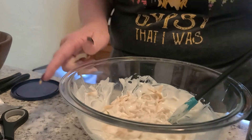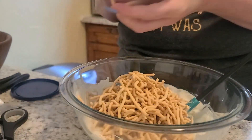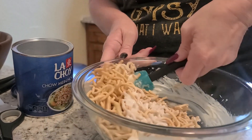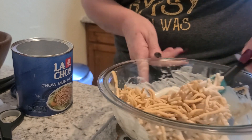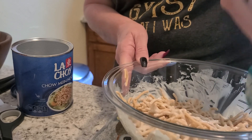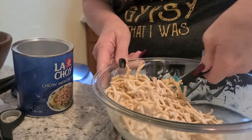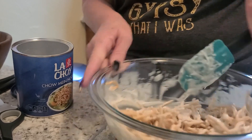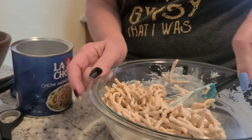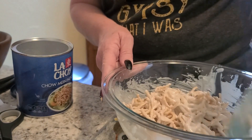Oh yes, this is so good — get that whole thing in there! Make sure to coat everything because you don't want to leave any of it out. It needs to all get coated, and just when you think you aren't going to be able to do it, trust me you will. It smells so good — look at all that yummy goodness!